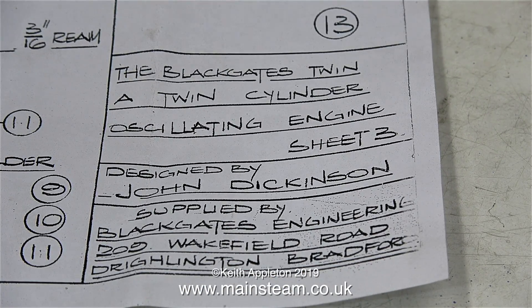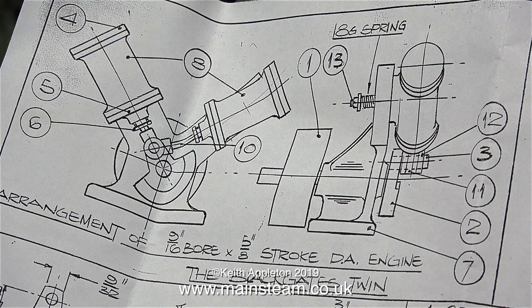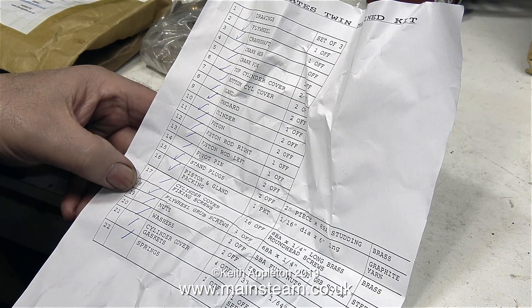Both the machined kit and the casting set come with engineering drawings. This kit's been around for a long time — the address on the bottom is not Black Gates' current address; that's from ages ago. Here's the general arrangement drawing. This engine features cylinders with a bore of 9/16ths of an inch and a stroke of 5/8ths of an inch.